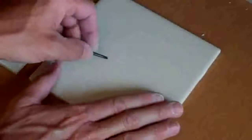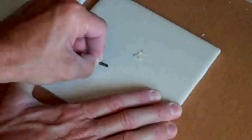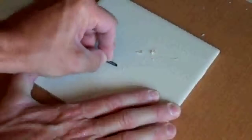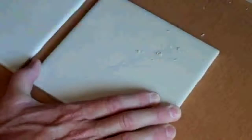This tile right here — acid etched with our bonding primer. The final tile — our bonding primer alone.